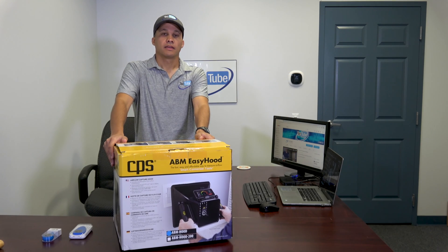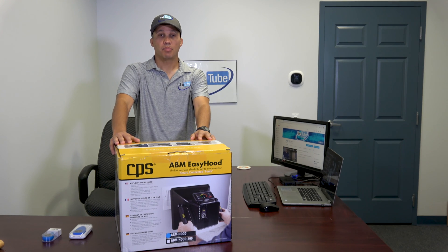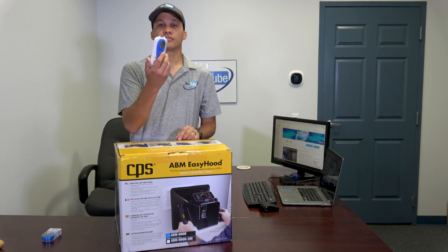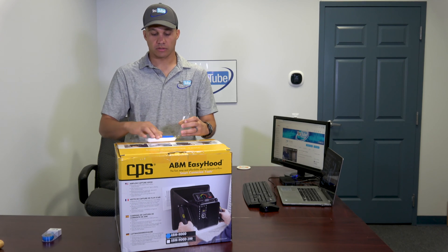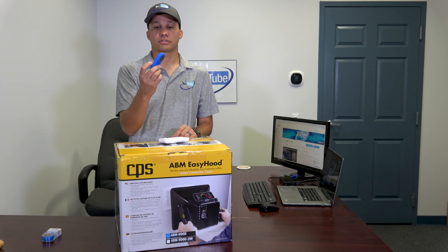Welcome back to TEC Tube. Today's topic is the ABM Easy Hood. This is an air balancing hood that works in conjunction with some of the airflow measurement tools we've used in the past. A lot of you probably saw our previous videos where we used this particular tool, connected via Bluetooth to a phone, to go around and measure airflow at various registers and diffusers.